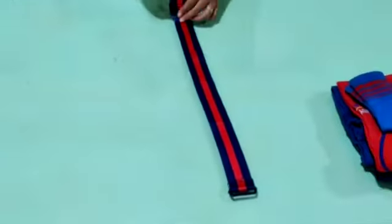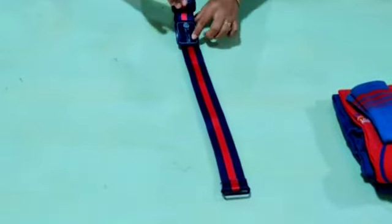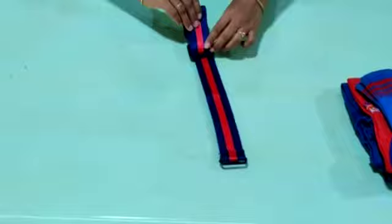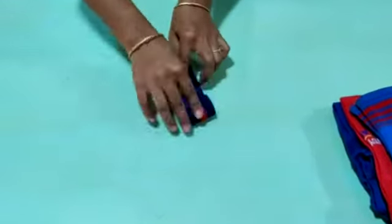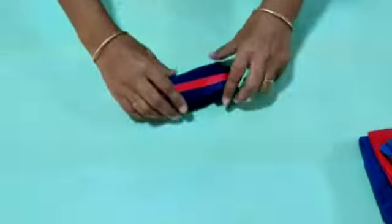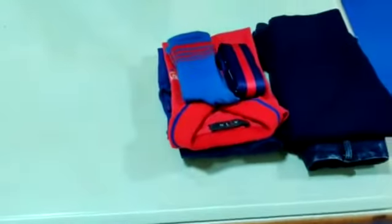The belt folding is also very easy. Just fold it to the size of your buckle, folding like this. Your belt folding is ready. Put this also with your uniform only.